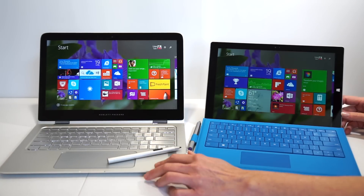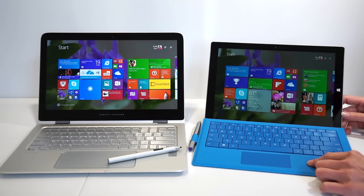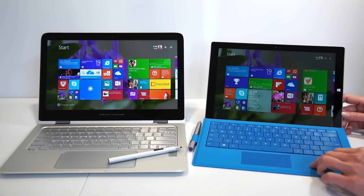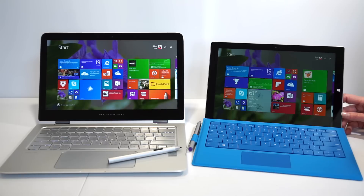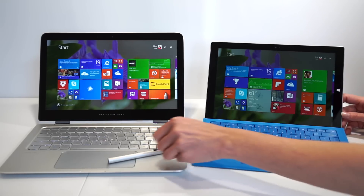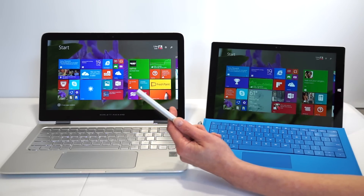This is not a smackdown between the HP Spectre X360 and the Microsoft Surface Pro 3, but for those of you who are looking for something that can be a tablet and do pen input, it's worth considering both of these at the same time. Surface Pro 3 uses N-Trig pen technology, a bit more mature, and there are things like WinTab drivers available. The HP uses the HP Active Stylus, as they call it.